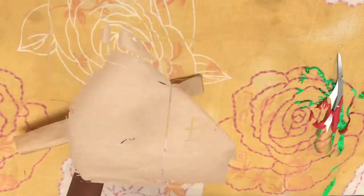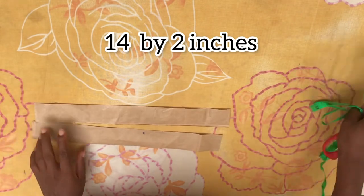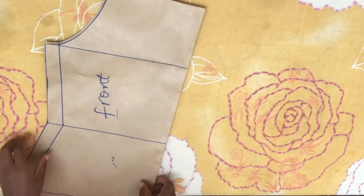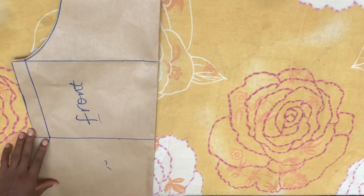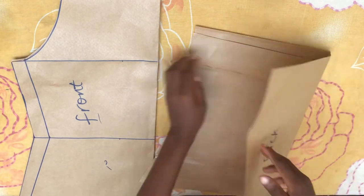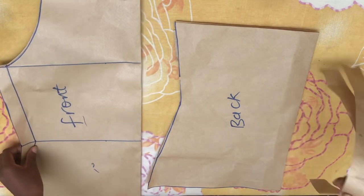I decided to cut out the straps off camera — they are 14 inches long by 2 inches wide. So that's the end of this tutorial. We have the front piece, the back piece, and the straps.